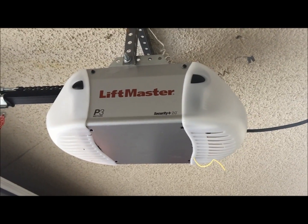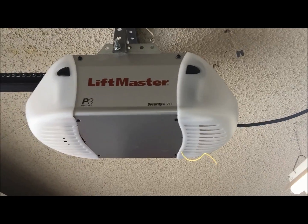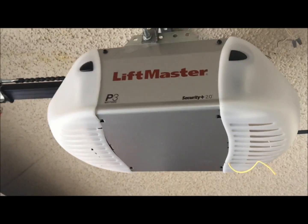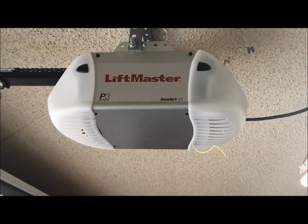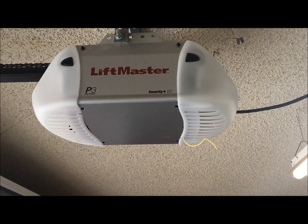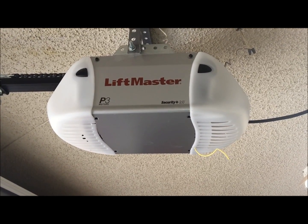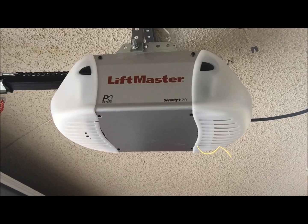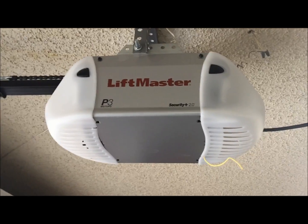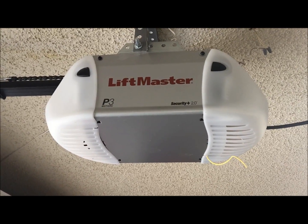It's a dual light system, so you have a light cover on the front and a light on the back. It does have the 2.0 technology in it. Basically what that means is whenever you press the remote in your vehicle, it sends out three different codes on three different frequencies. That's to cut down on reception issues with how far away remotes will work, and it's basically impossible to ever steal your code.